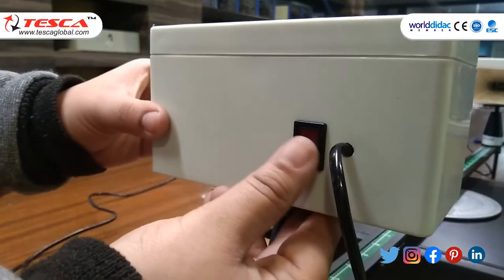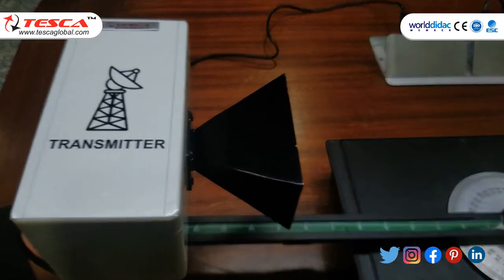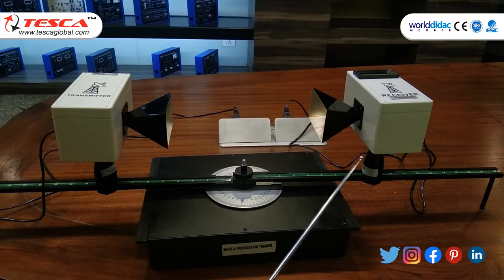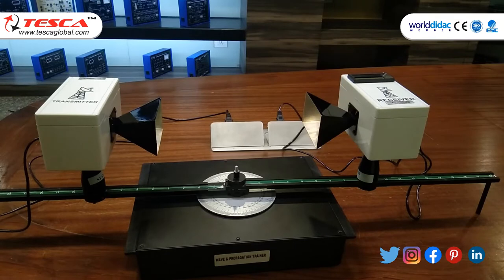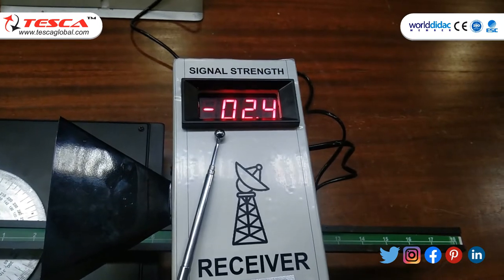After that we have to switch on the power supply on both the units. Now, we have to move the receiver unit to 8 inches with the reference of goniometer, making the distance between transmitter and receiver unit about 16 inches. At 16 inches, the reading on the receiver unit is about 2.4.